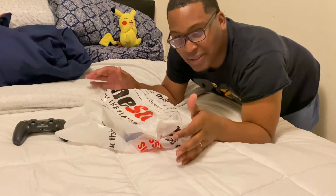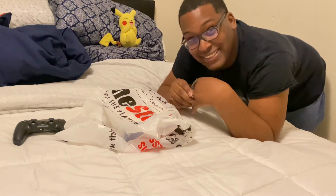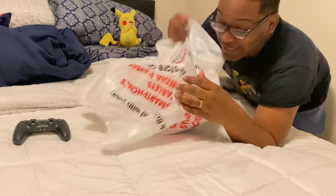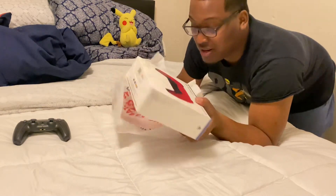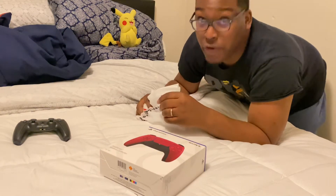So I went to GameStop — check this out. This guy had a pre-order, right? So somebody messed up and actually gave me their pre-order. That shit was crazy. I didn't know they had one that was extra — they didn't. So that man slipped up and gave me a man's pre-order. And then that man came in, and then guess what? I was already gone, girl.